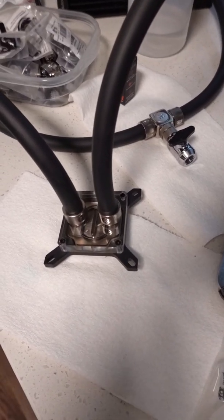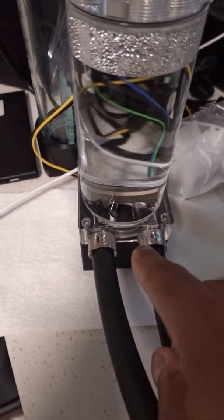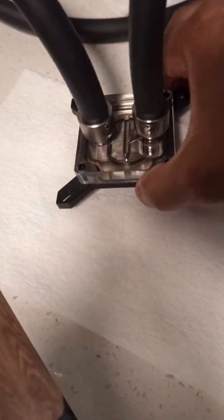Testing methodology is going to be very straightforward. We're going to use some high-end water cooling parts by Optimus. So we have an Optimus pump-res combo here, copper radiators and a fan going through here, another copper radiator, and of course a full copper block by Optimus.